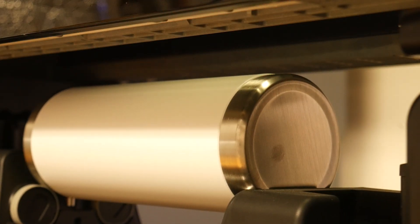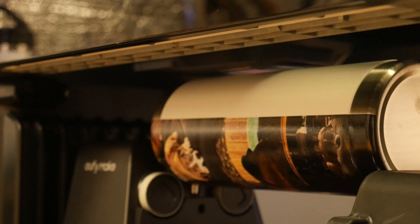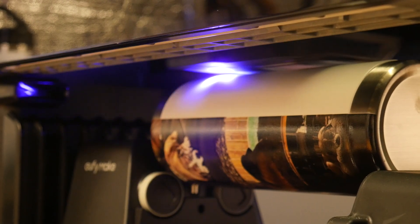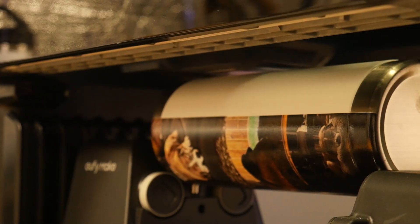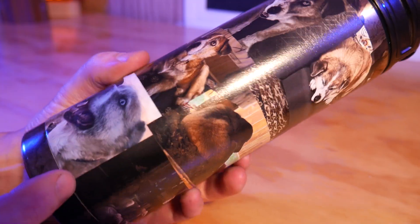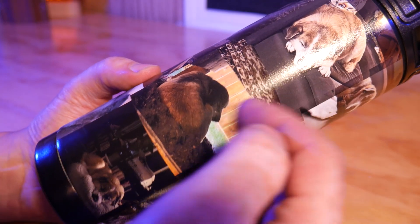Next, I printed a collage of dog pictures on this water bottle, and it turned out great. I took advantage of the gloss clear coat here for some added durability.